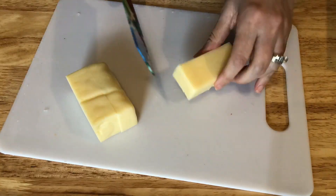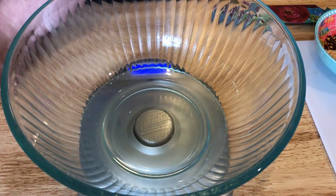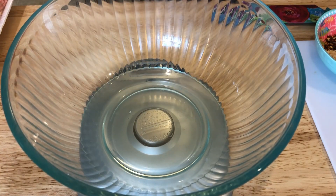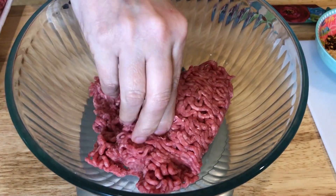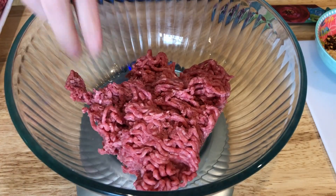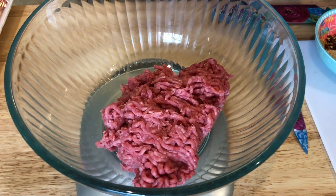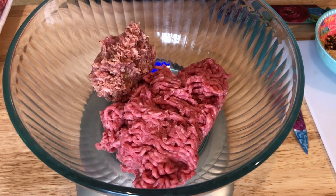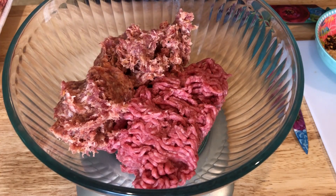Next I'm going to prep one of my dinners — stuffed meatballs. First I need to cube up some cheese; I have white cheddar but mozzarella is really good in this too. I'm weighing out my two meats: half a pound of ground beef and half a pound of Jimmy Dean Italian sausage. You can use any combination you want — turkey, chicken, only ground beef — but I love the spice the Italian sausage adds.